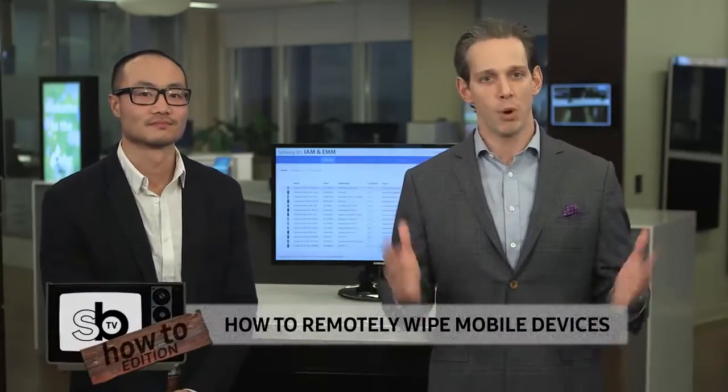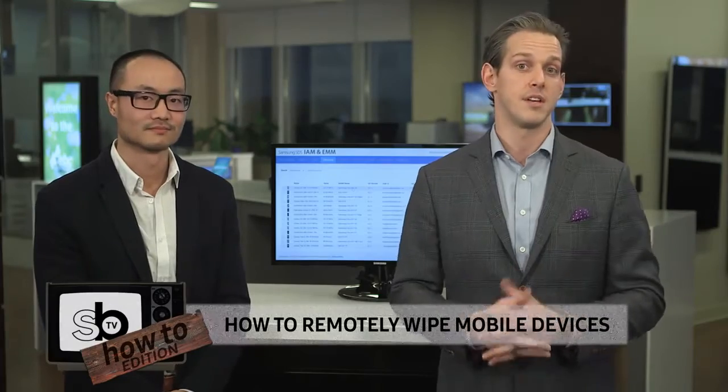John is showing us how to remotely wipe mobile devices. Before we get started, why is it important to be able to remotely wipe corporate devices? A lot of people these days have both their work and personal lives on one device. We want to make sure that data from a company perspective is secure, and from a personal perspective is kept private. If you could show us how to remotely wipe a device.